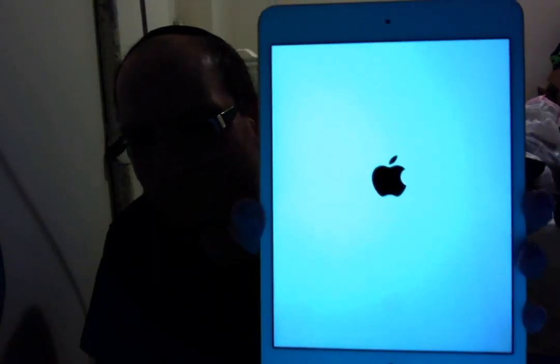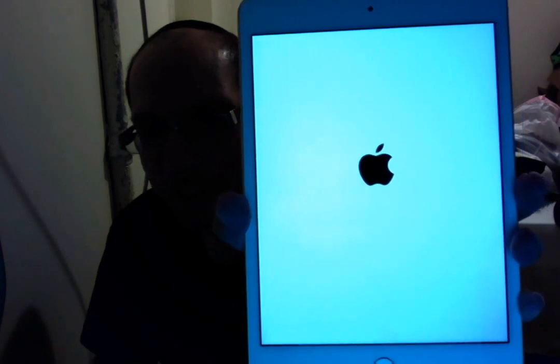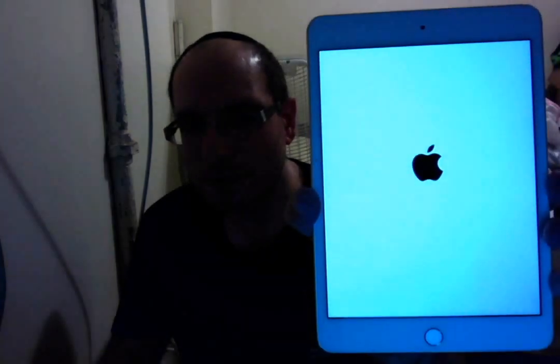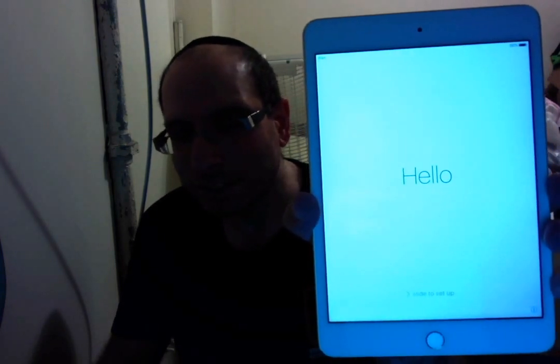Let's power her up for the first time. There she goes. I'm not going to do the actual setup on camera, because I'm pretty sure you know how to set stuff up already. But here she is booting up nonetheless. First boot. And there we go. Hello — she's booted up.